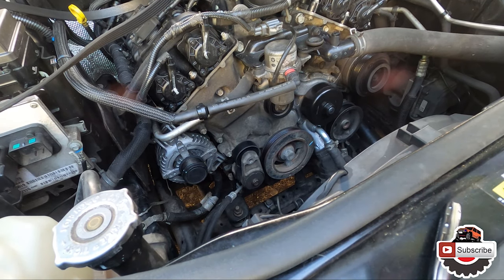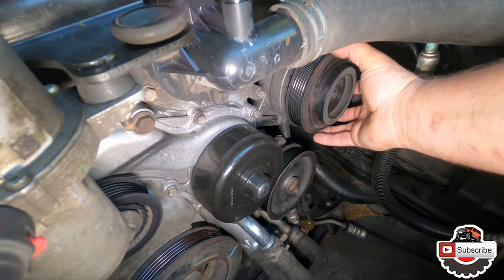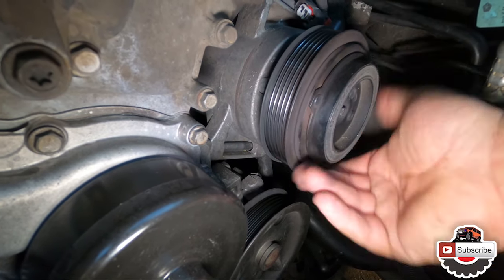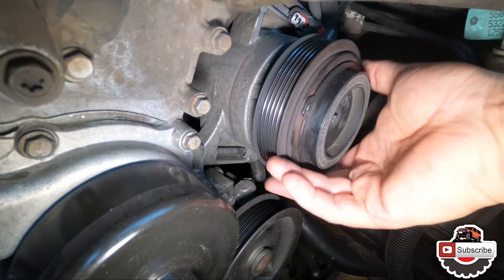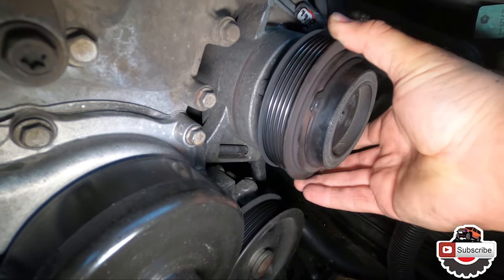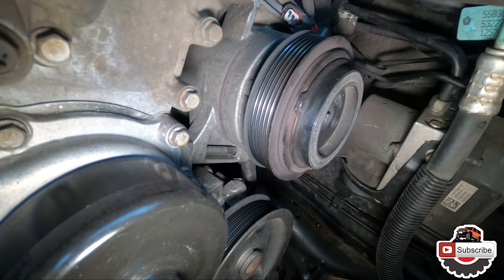Now on to the AC pump. Since we have the serpentine belt removed, let's give the AC pulley a spin and listen to it. You hear that? That means that the bearing on it has gone out and that's why it's making that weird noise.